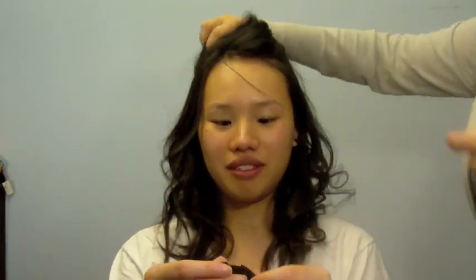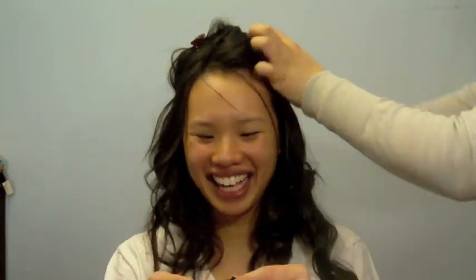Lastly, I will take the 2 smaller extensions and clip them in the front sides of my hair, a couple of inches above my ears. This will also help lengthen and volumize the sides of your hair for a more natural look.